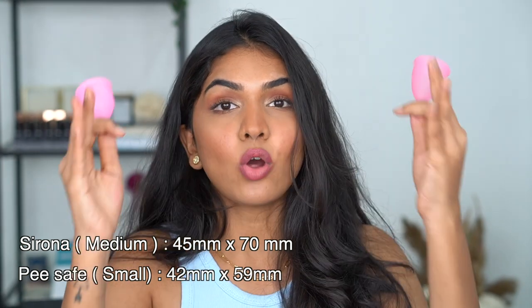I figured the Sirona medium was probably too big for me, pushing up against the bladder because there wasn't enough space. So I ordered a smaller cup — the Peace Safe small one, since the Sirona small was out of stock. I'll put the diameter measurements on screen. The size difference may seem small but it makes a real difference inside. The Peace Safe small fit me really well. Because of my heavy flow I need to change it every eight to nine hours on the first two days, but days three through five I can go twelve hours easily.